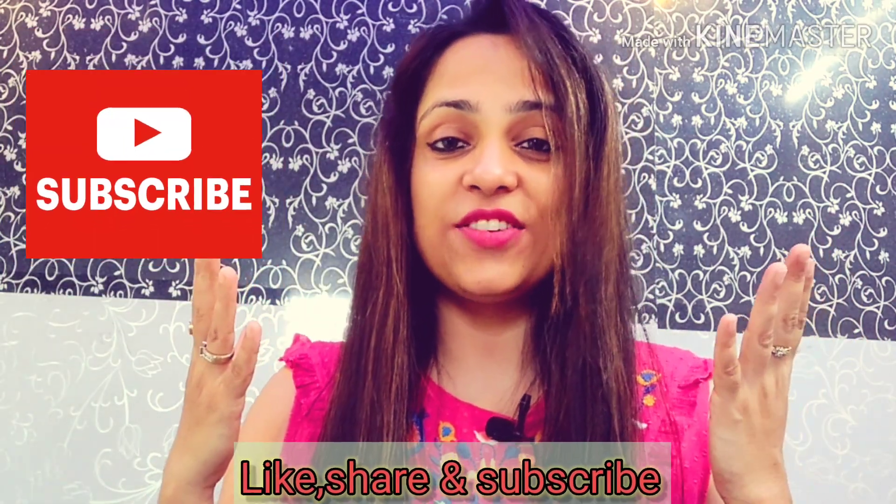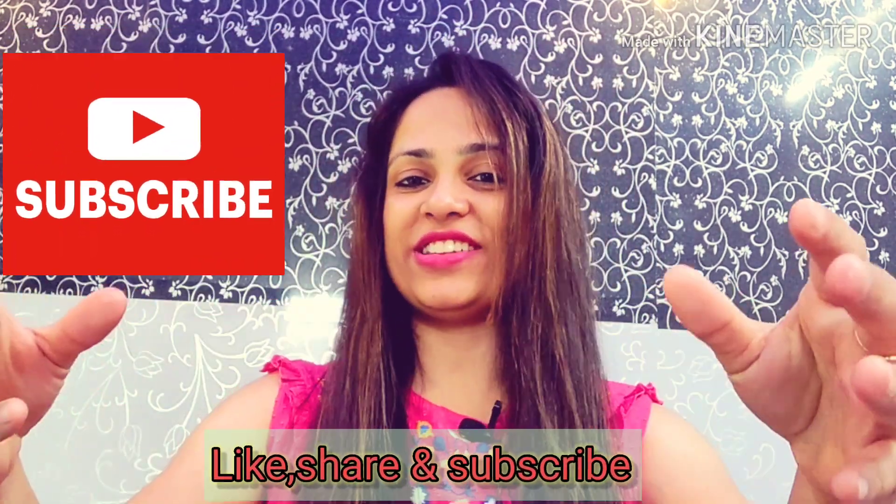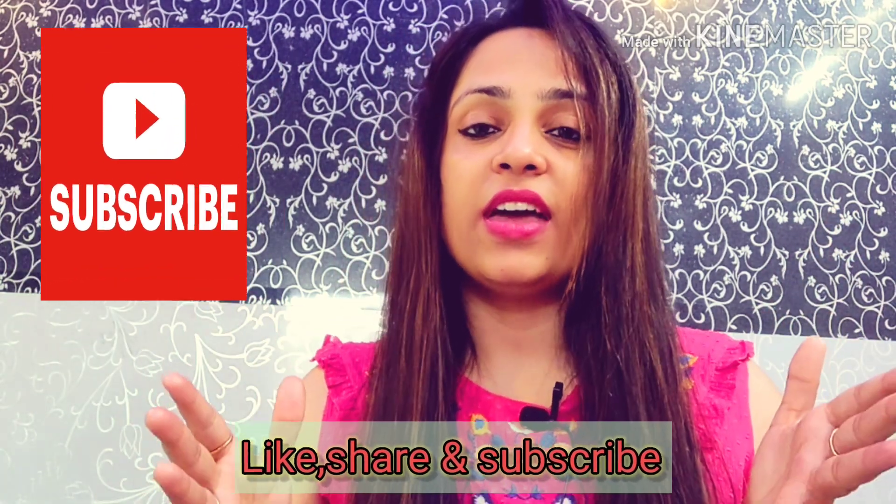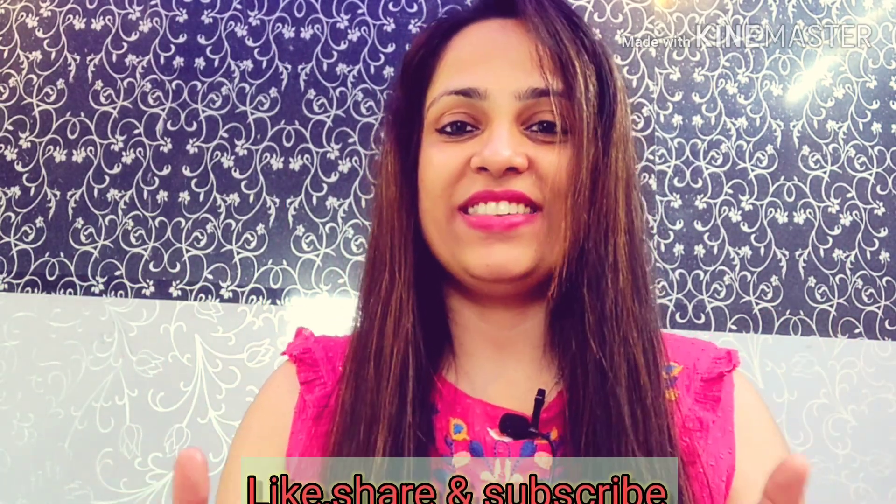If you liked today's video, please like, share, and subscribe. Please subscribe, guys. Bye, take care — we'll see you in the next video. Bye.